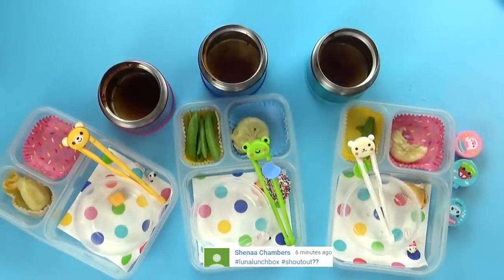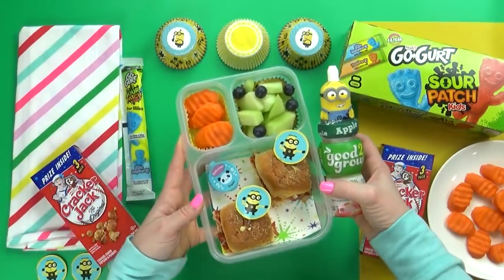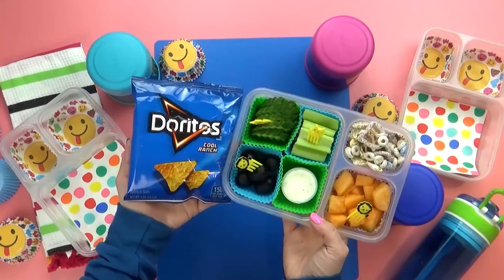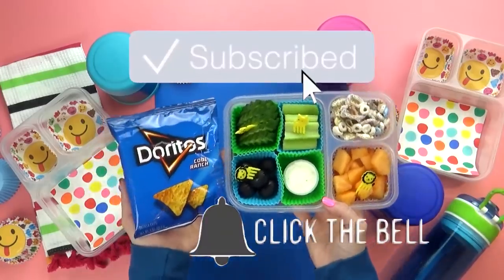Happy New Year! Let me know in the comments down below, out of all the lunches this week, which one was your favorite. Give this video a big thumbs up and don't forget to subscribe. Thanks for watching and I'll see you next time. Happy New Year!